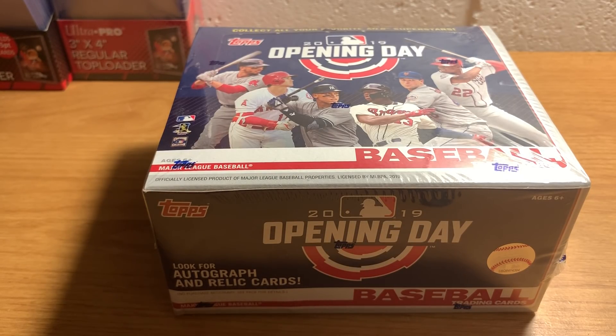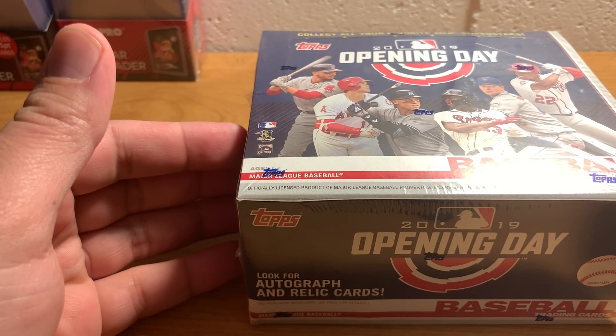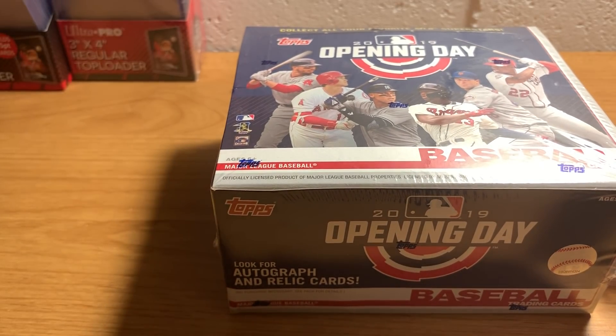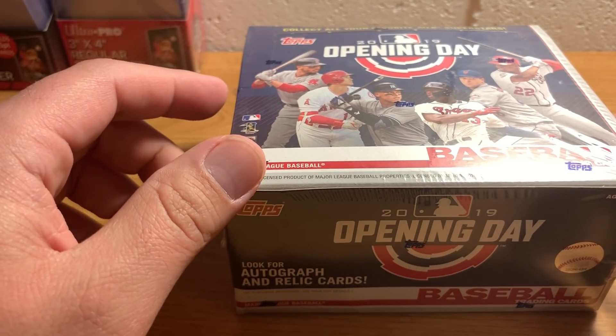Hey everybody, ASMR Sports here. Today we have something that just came out maybe like a week ago - actually not even that. I had pre-ordered a case of this stuff.